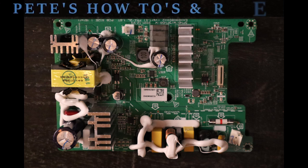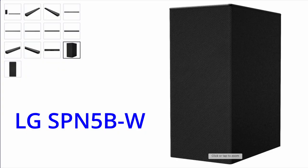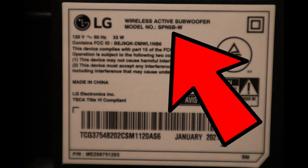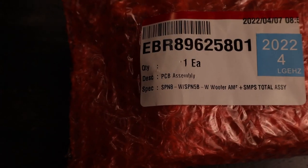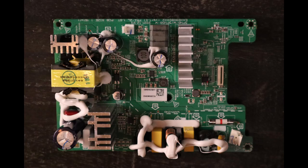Hey guys, Pete here with Pete's Tattoos and Reviews. Today I'm going to show you how to change out a PCB assembly for a LG wireless subwoofer. Mine stopped working due to whatever reason. Apparently there's some issues with these subwoofers or soundbars. I determined just to purchase a new PCB assembly instead of trying to repair it because I know nothing about repairing it. This specific model that I have is a SPN5B-W and the PCB assembly I received is a EBR89625801. The part number for this assembly that I purchased is LGAPEBR89625801. This is how the assembly looks.